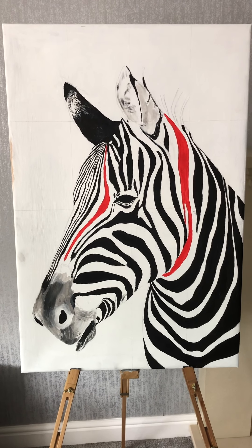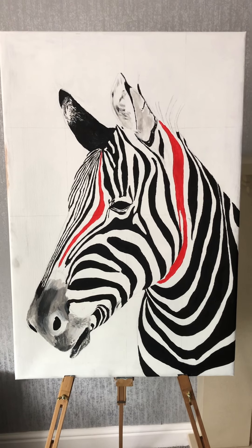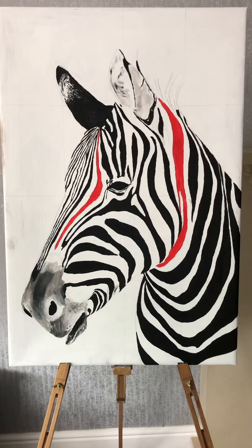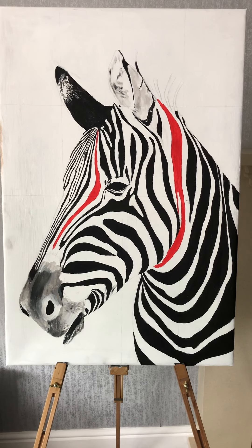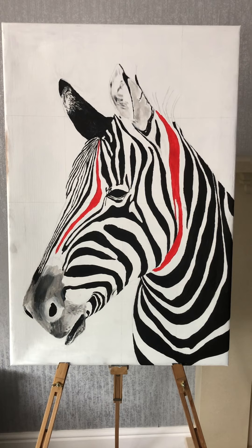Hi everyone, welcome back to my channel. It's Paul on my YouTube tutorial channel. I just wanted to show you a piece of art that I'm currently drawing and painting — this is for the garden, my first attempt at outdoor art.